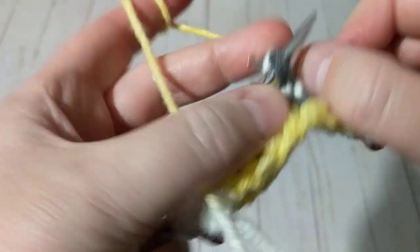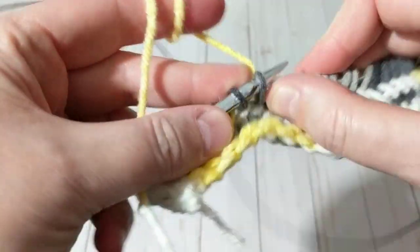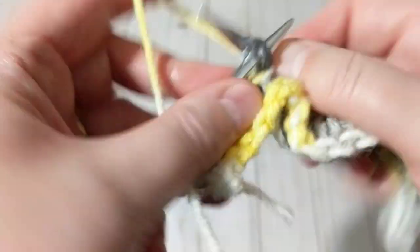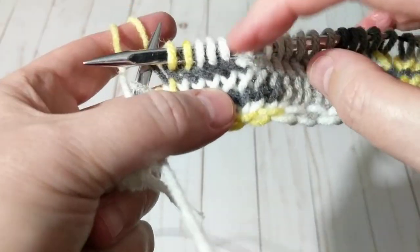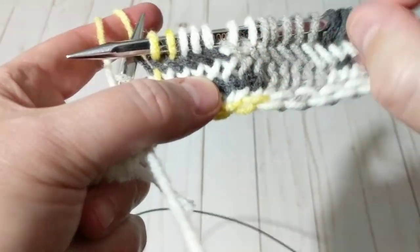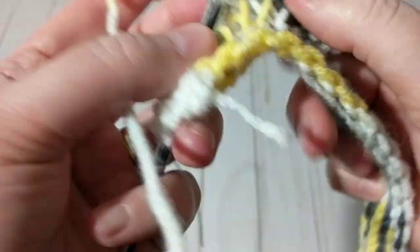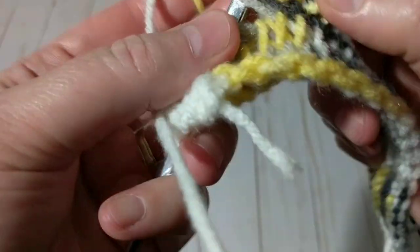Do it this way to knit the stitch — otherwise it gives you a different look. And it gives you that arrow shape — can you see the arrow? It looks like an arrow. I'm planning to make a baby blanket with this stitch as well.